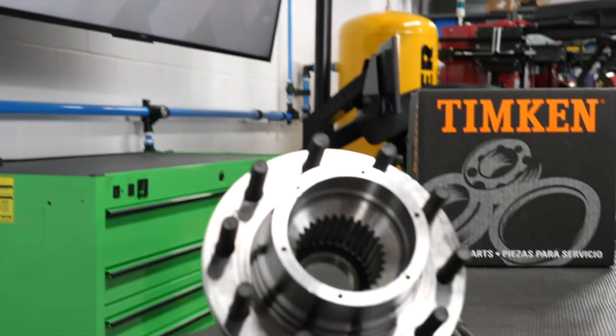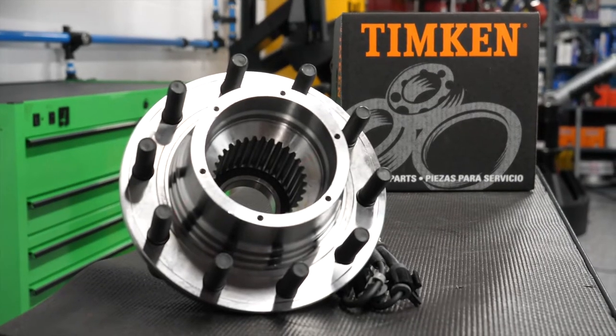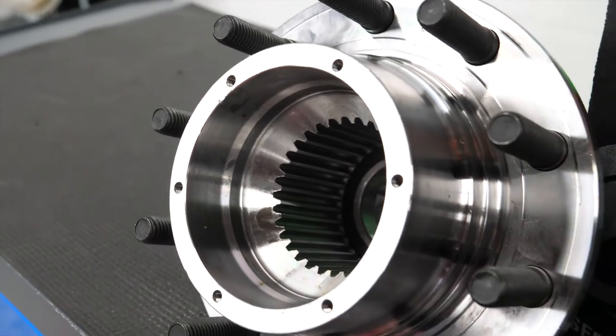Your customers with light and medium duty work trucks need reliable premium quality replacement bearings. However, recommending high quality bearings from a trusted manufacturer is just part of the equation for avoiding customer comebacks. If a hub unit isn't installed properly, you could be hearing from your customers sooner rather than later. With that in mind, let's take a look at three important things that your customers need to pay close attention to when they're installing that new hub assembly that you just sold them.